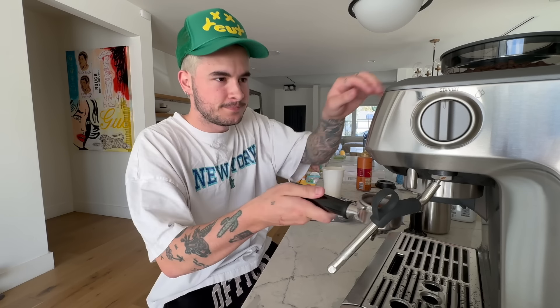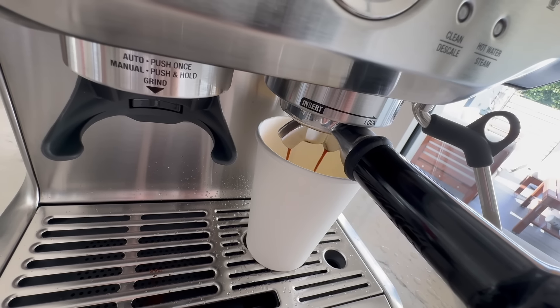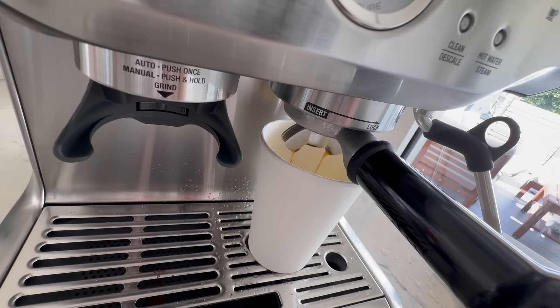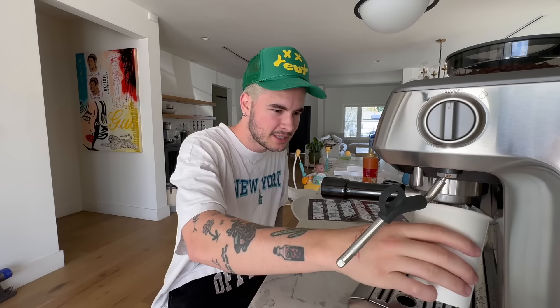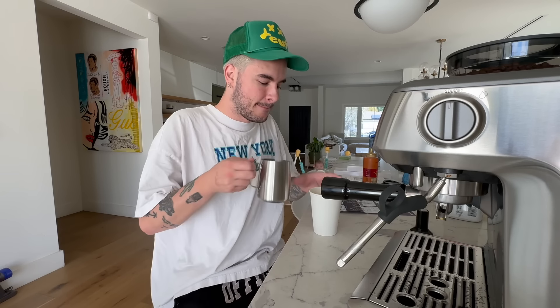I don't know if I was supposed to do that. Insert and lock portafilter. Start extraction — this is the test of all tests. Let's see if it actually worked. It worked! Yeah, woohoo! That's it — I guess an espresso is not that much, but I expected a little bit more. Okay, now I'm gonna add my milk.